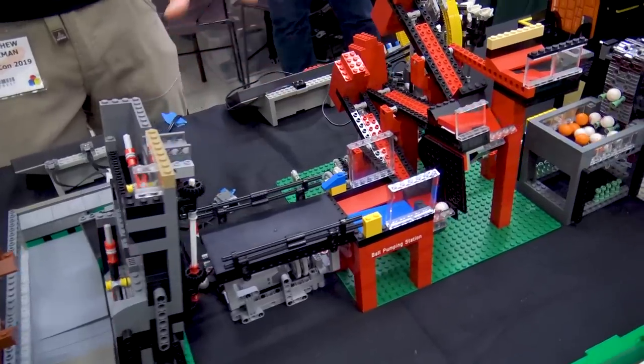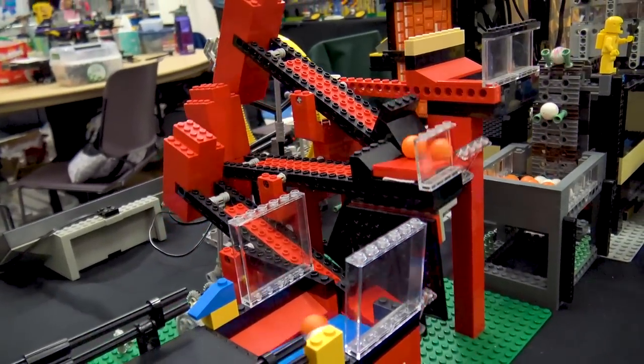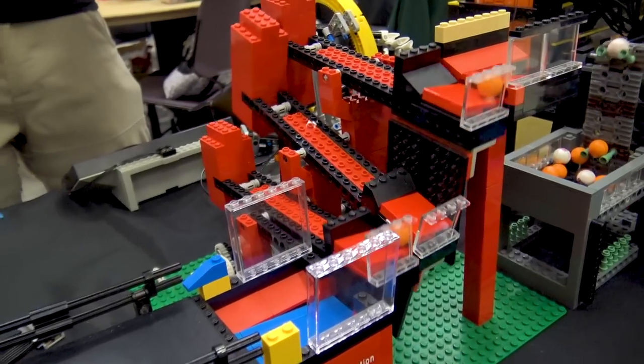We're hitting a small ramp and then moving into one of Alex Papil's modules — kind of a lifting arm type module, or lifting buckets. I'm not sure what it's called, but it seems to be working well.